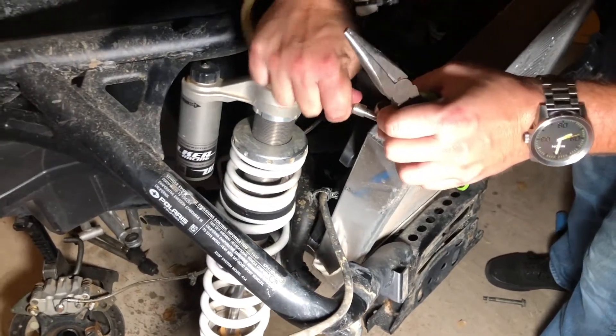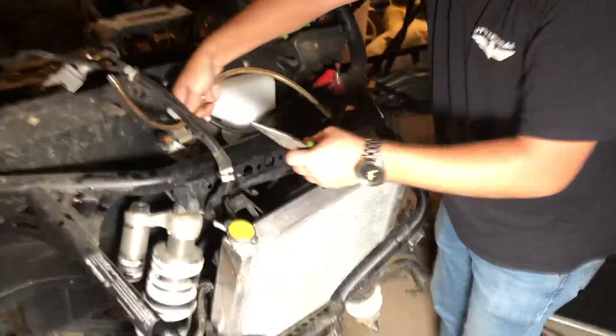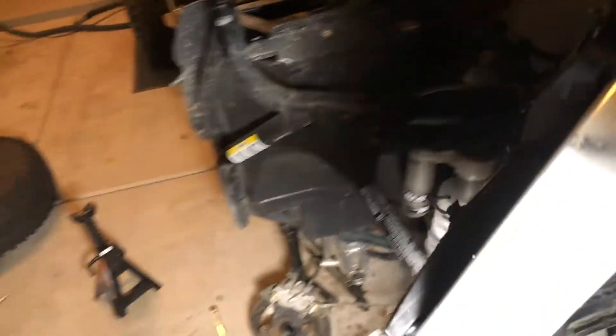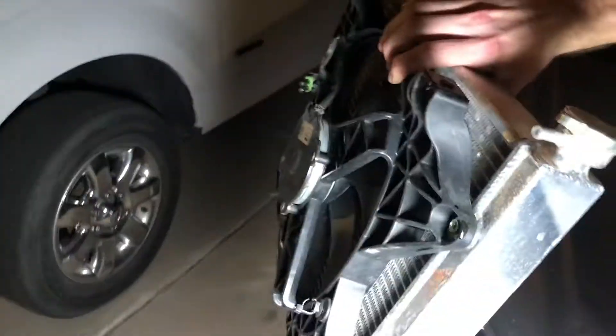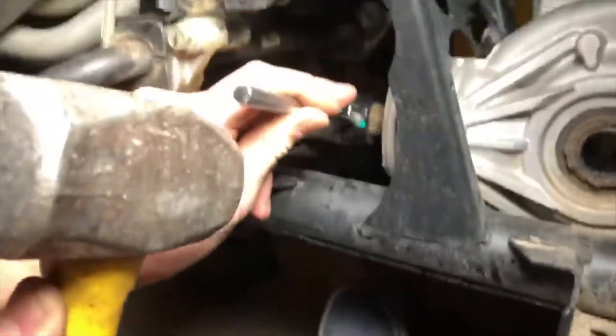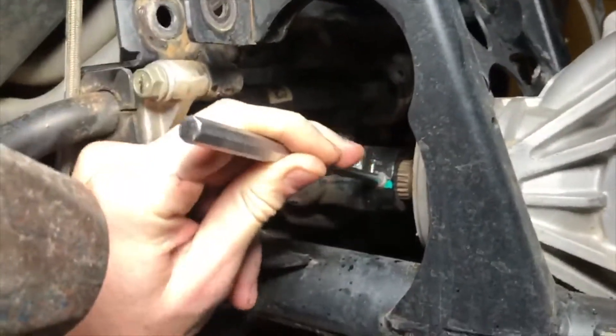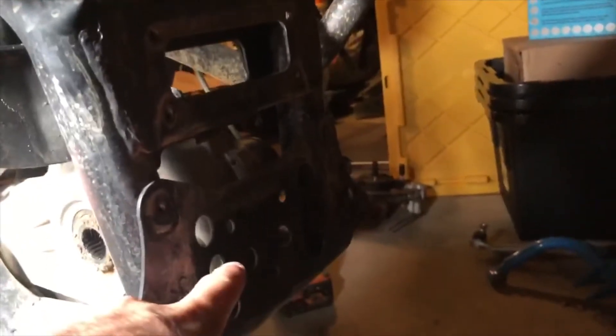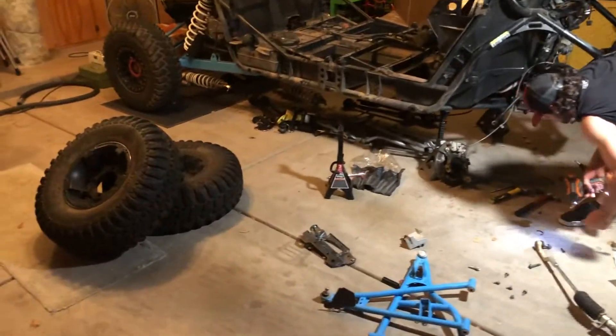We're gonna squirt — lean it back so it doesn't leak anymore. Made a lot of progress. Currently working on our favorite part: pushing the pin on the front drive shaft. The diff won't come out because the frame is pushed in a good two inches. There she goes.